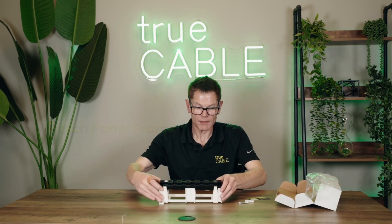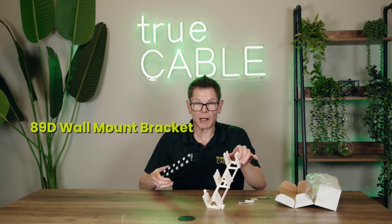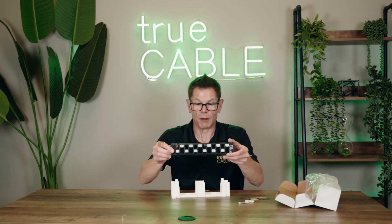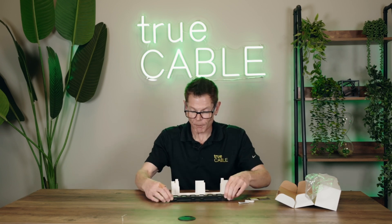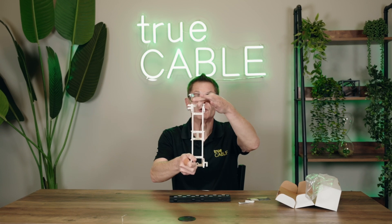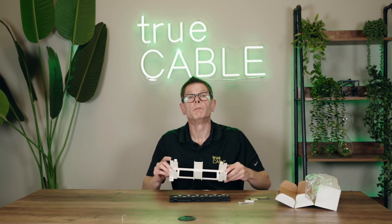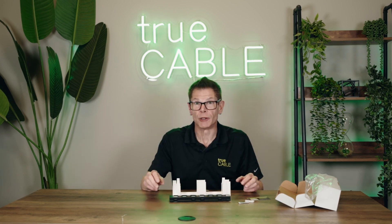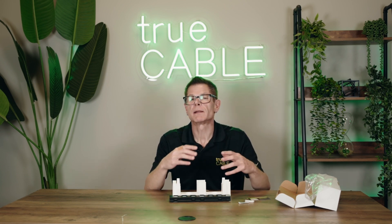The patch panel itself comes like this, and what you do is reverse it. You have the 89D bracket and you have the actual patch panel frame itself. The patch panel frame accommodates up to 12 Category 6A unshielded keystone jacks. The panel frame can either be mounted on the outside, or you can use the two center screws — even the center mounting holes — for installation directly onto a floor-standing rack unit, which is quite interesting.